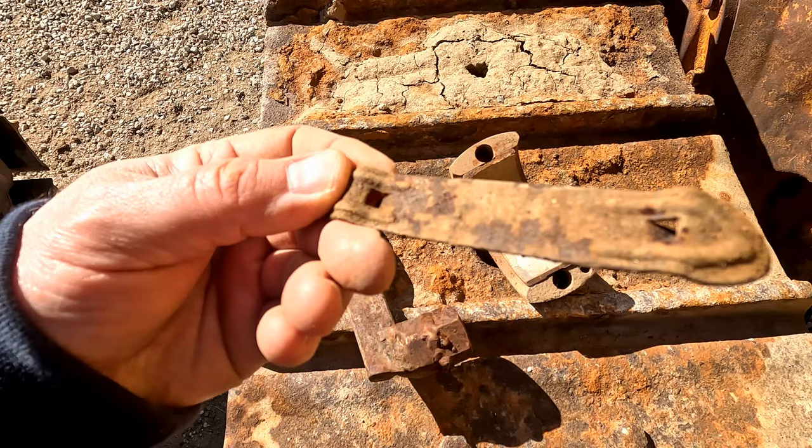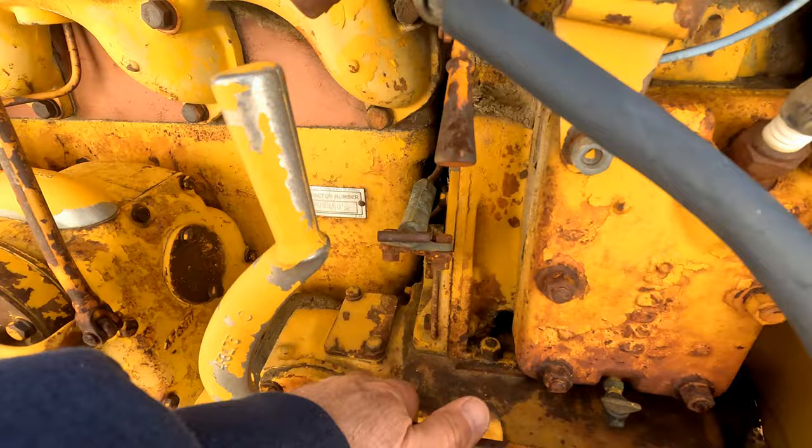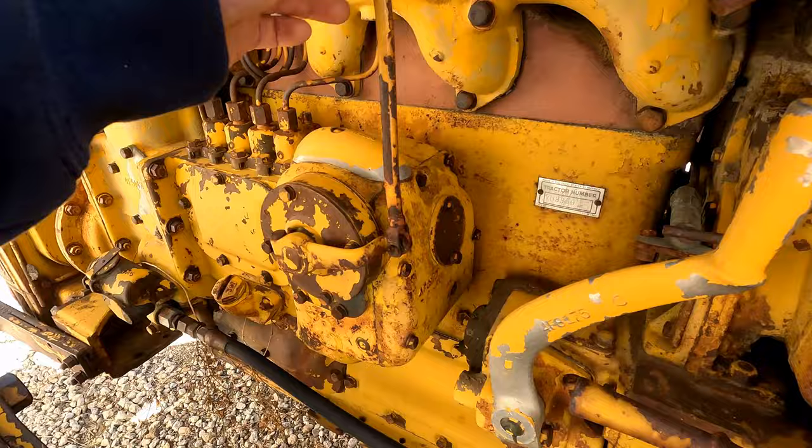This tractor has the D315 engine with the electric start. Magneto switch still works. Choke. Throttle. There are throws. Pinions. That's free. This is free. That's free.